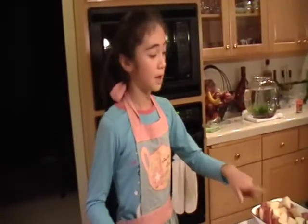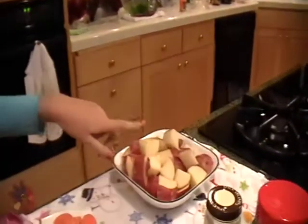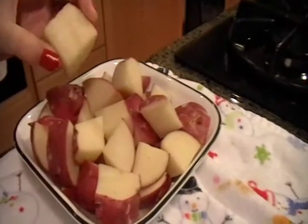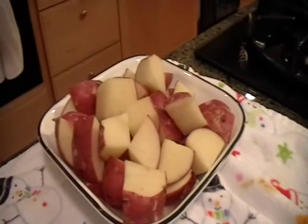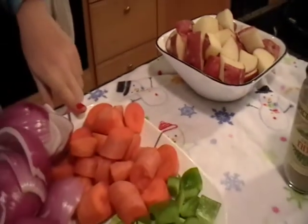The ingredients are in the description box below. I've got red potatoes that have been cut into the desired size you want, but just make sure they're even so that they'll cook evenly. I've got chopped up carrots.